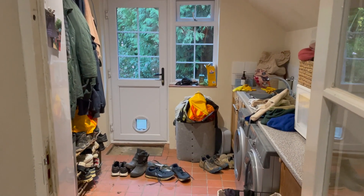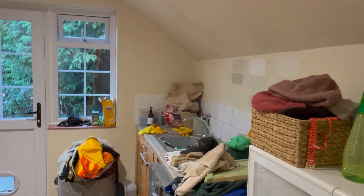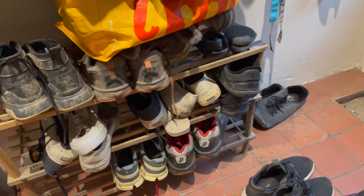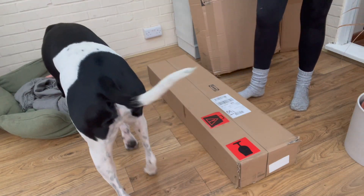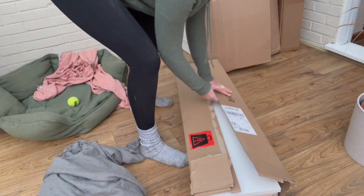This is my very messy utility room. I live in the countryside and I have a big dog and a husband who runs and bikes and rides horses in all weathers. So this time of year everything is muddy and soggy and gross, so I decided I needed a better way of storing all of our shoes and something that was going to dry a few pairs during these soggy winter months.